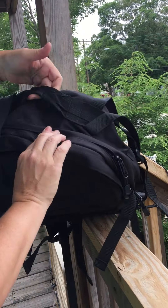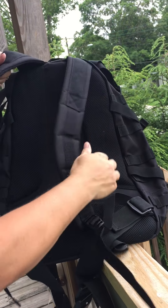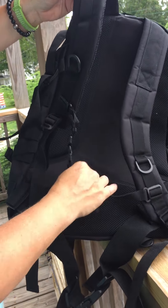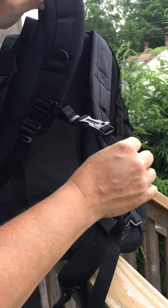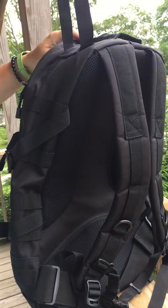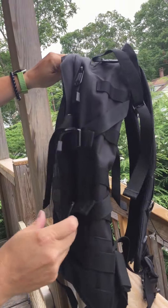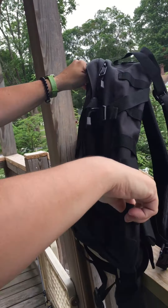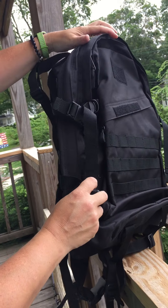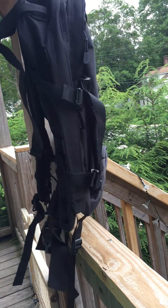You've got a handle up here, a nice mesh background, and extra padding for your back. Padded straps. This can go across also for added reinforcement. It's got these additional ties, and more straps down there on the sides. A place for everything and more on this side. Thank you very much.